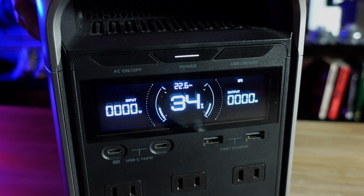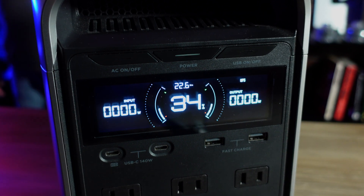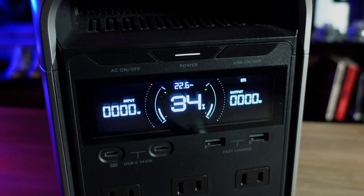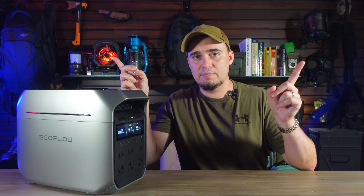EcoFlow has also improved the display, upgrading it to be more similar to that found on the Delta Pro 3, and its outward appearance has been upgraded as well. If you think you may want to pick up a Delta III Plus, be sure to use my link and discount code in the description below. If you'd like to see reviews of other EcoFlow power stations, check out those videos. I'd like to thank EcoFlow for sponsoring us today — thanks for stopping by and y'all have a good one.